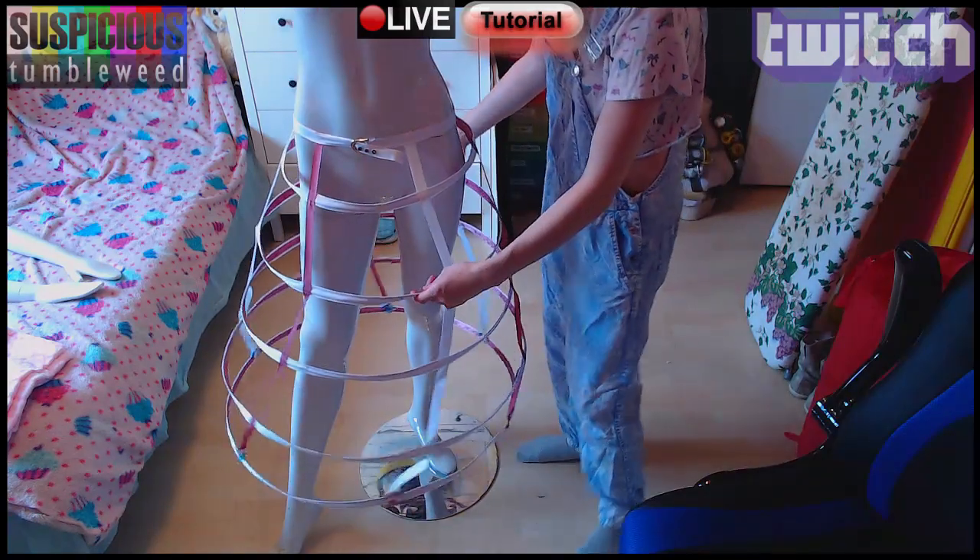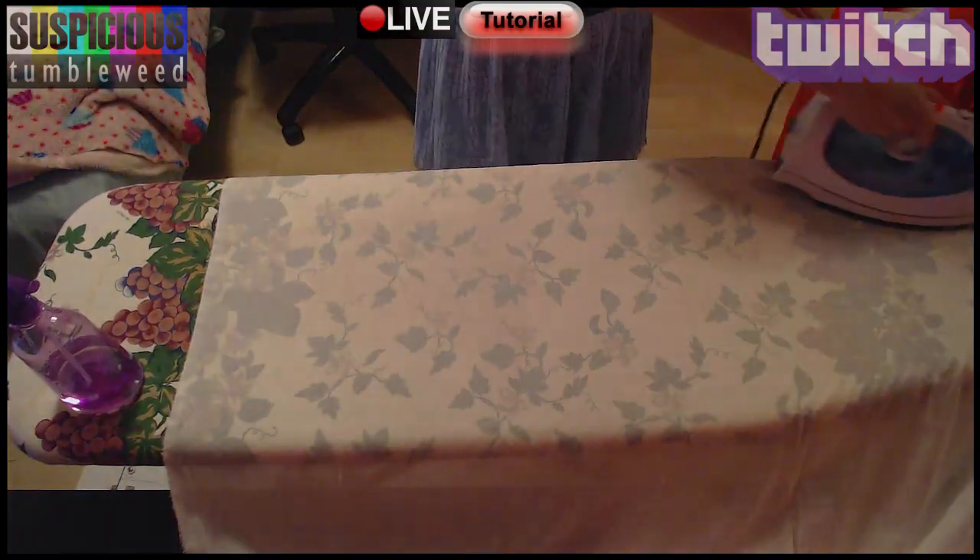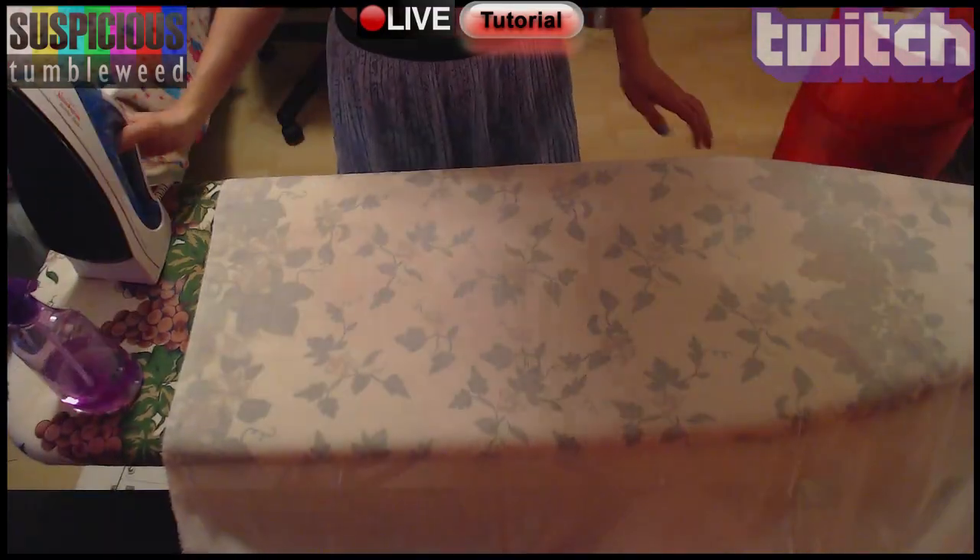Every hoop skirt should also have petticoat layers, otherwise we will be able to see the hoops through your dress. There are many ways of making petticoats, but this is the way I decided to go.